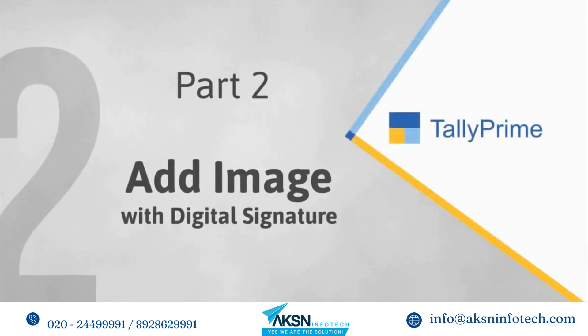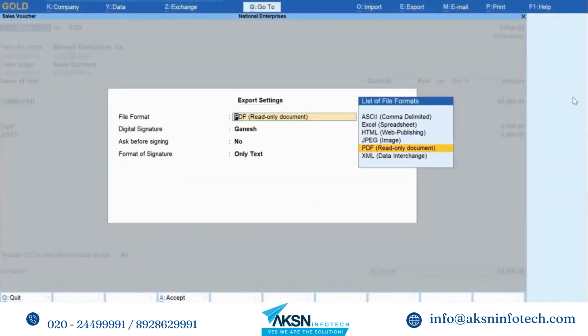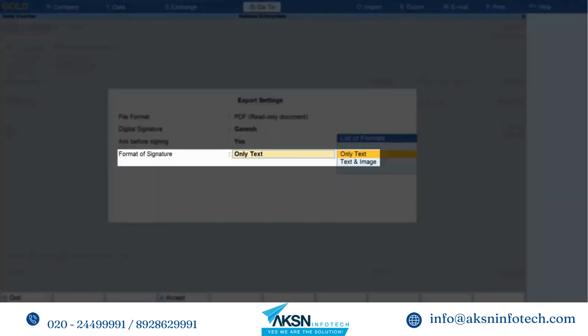As you can see, the digital signature is placed above the authorized signatory. Similarly, you can also add the image of the organization's logo, stamp image of your signature, or any other image relevant to your purpose, and include your name with the digital signature.